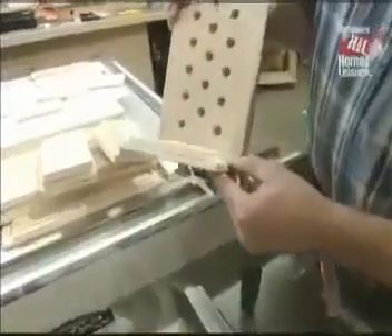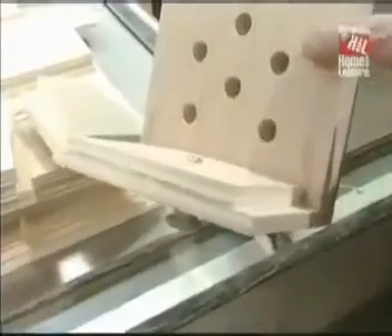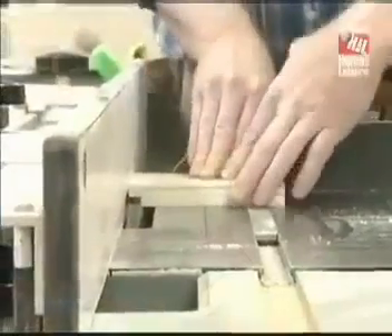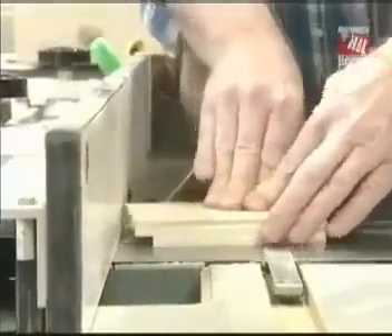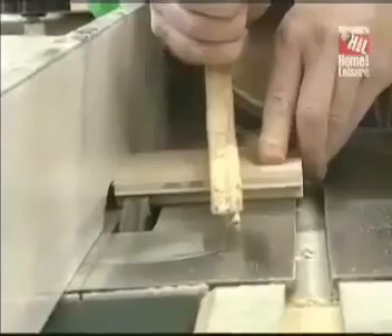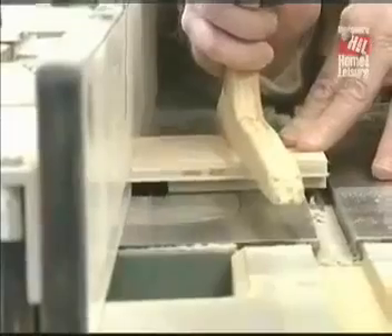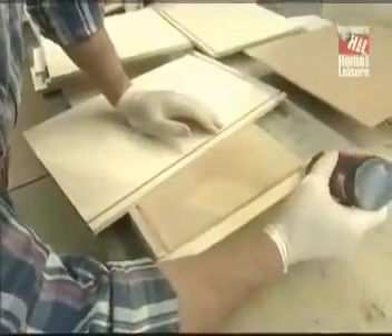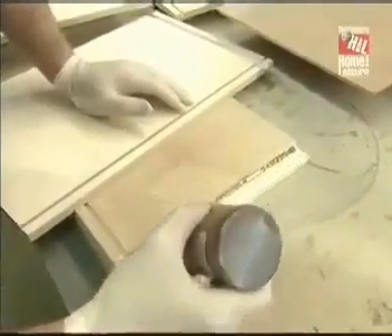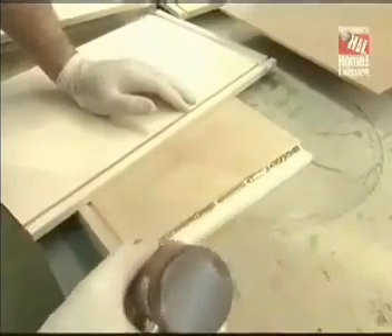While the dado is still set up, I'm going to make some rabbets in the fronts for the bit storage drawers — first one on each edge. I need to make a wide rabbet at the bottom of the fronts for the bit storage drawers to receive the tray; that'll have to be made in two passes. Now it's just a matter of assembling the drawer parts. Where the sides meet the front, I'm going to use tough polyurethane glue, and elsewhere just carpenter's glue.